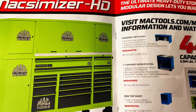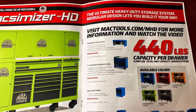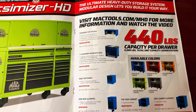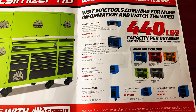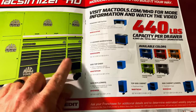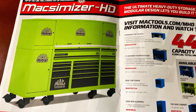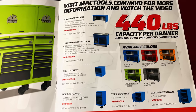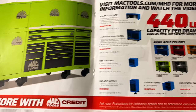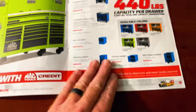The next page is talking about the Maximizer HD boxes — supposed to be the heaviest duty storage units on the market at 440 pounds per drawer and 8,000 total pounds in the workstation. There's info with part numbers on how you could buy the side cabinets, top cabinets, and all that. Talk to your Mac dealer for details.